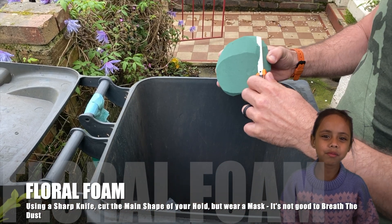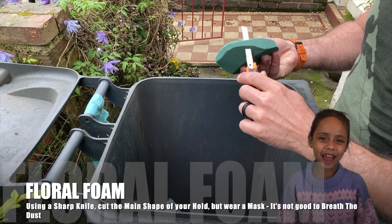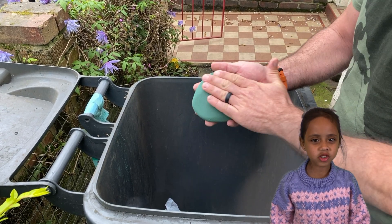First up, you want to get a block of floral foam. It's really easy to shape — you want to cut it to a shape with a really sharp knife. My daddy did this because it's dangerous.